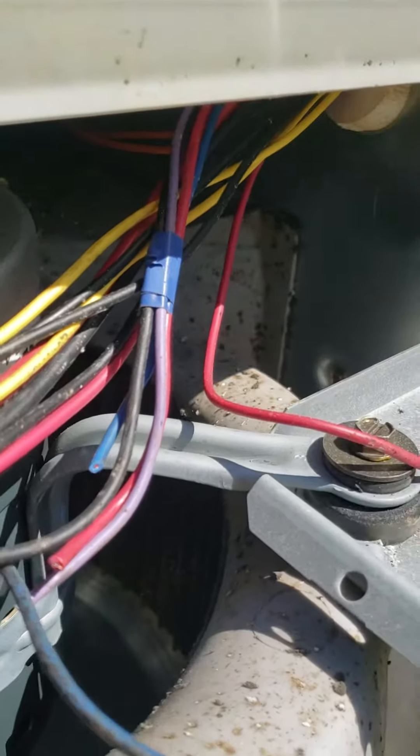I'm fixing to pull this motor out and send it back to our warehouse there to get fixed. It's the X13 motor. I'm going to just have one of our service technicians come by and get it fixed up yet tomorrow.